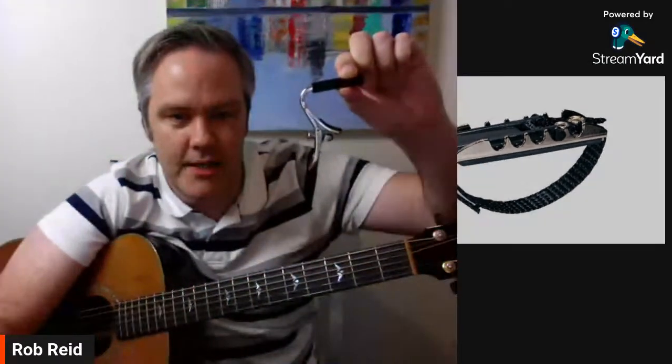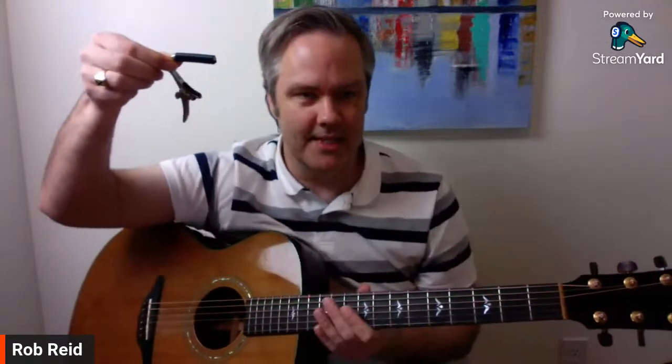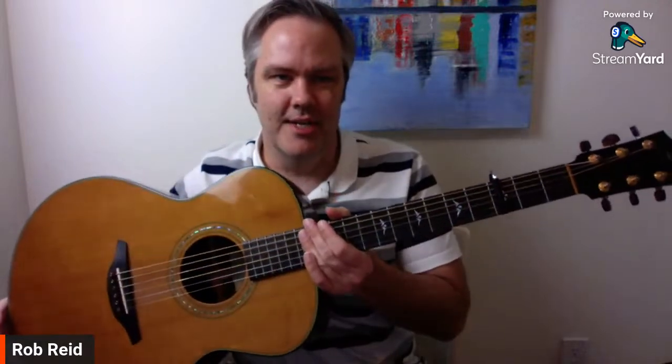The Shubb capos are not cheap — pretty expensive. I actually got one as a gift from a wedding I stood in years ago; a friend from university gave one to the groomsmen and had their wedding date and names engraved inside. This is the one I use all the time now because it's really easy to adjust and really small and slim, so when you put it on the guitar you can barely see it — so streamlined. I recommend these ones.